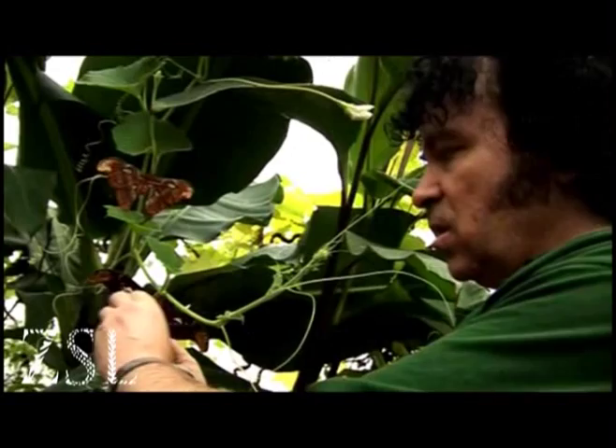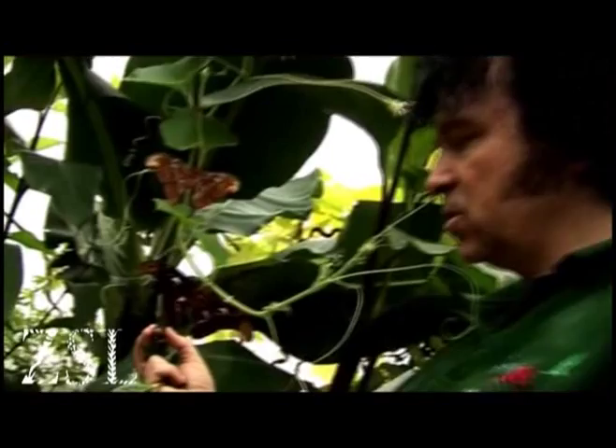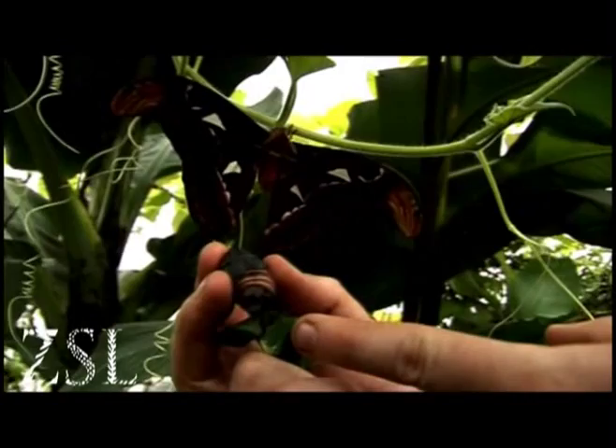It then decides to spin its cocoon like this, and then the final skin will come off to reveal the chrysalis or pupa. Here it is here — this is the only part that moves on the pupa.